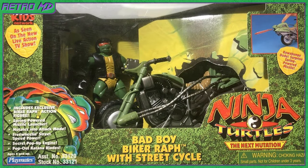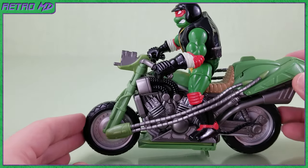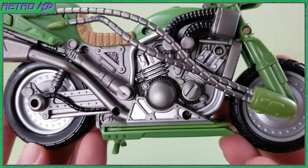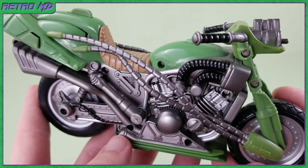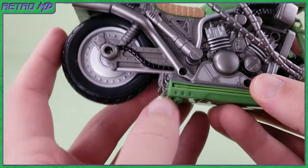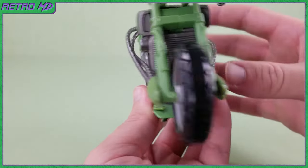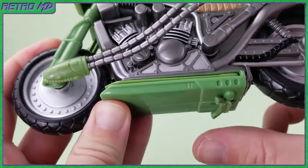Next up is the Bad Boy Biker Raft with Street Cycle. Taking a closer look at the cycle by itself, you can notice there is a lot of detail and sculpt work going on. The engine is really nicely sculpted. The colors on the bike are mostly olive green and silver, with some black and light brown for the seat. Just as with the other cycle, the wheels can actually spin. There are treads sculpted on the tires and bolts on the rims. This cycle has a fold-down kickstand as well.